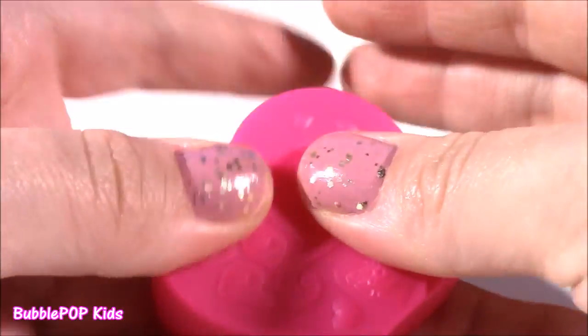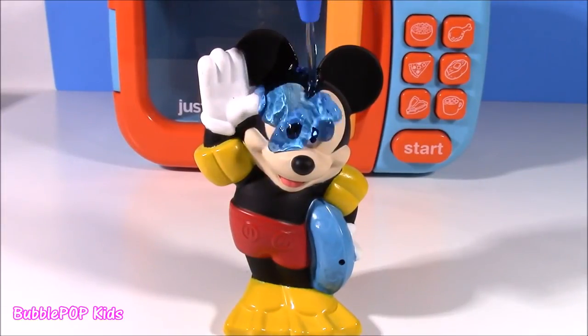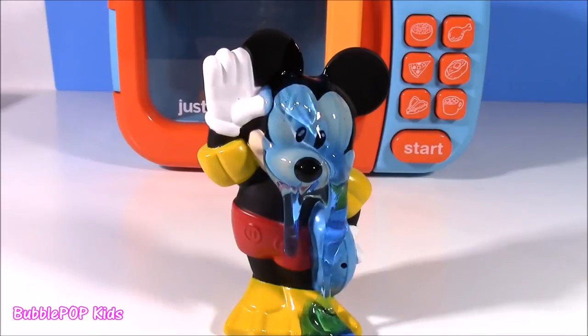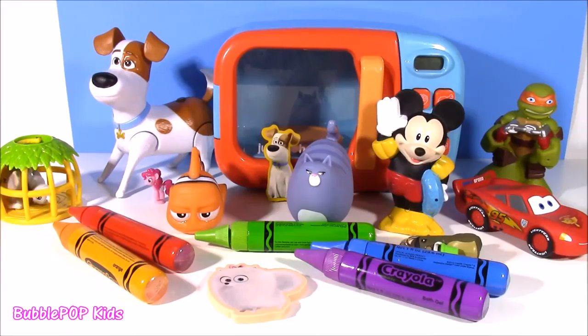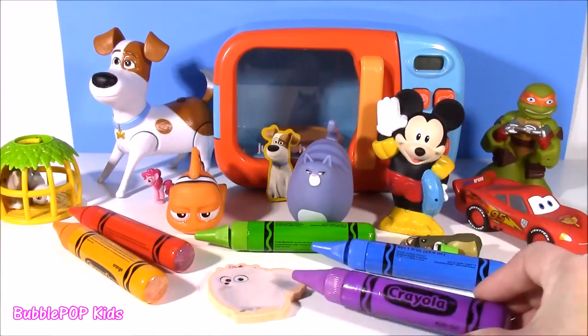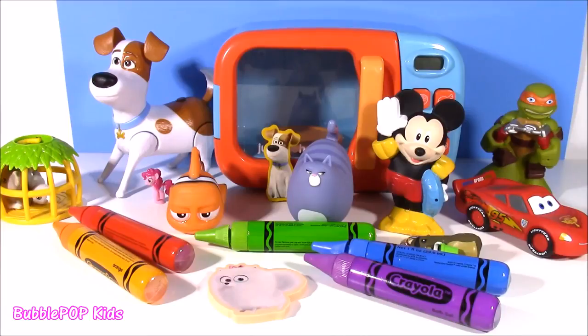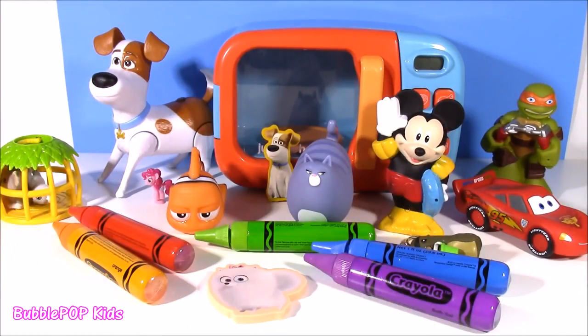Let's just pop her back in. Get ready Mickey for a little blue goo. There it is, everybody — another magical microwave. We turned some yummy fruits into surprise toys, surprise characters, and surprise bath gel. Super cool. We are gonna have so many more fun videos coming up on the show. This is Bubble Pop Kids — you can click this big red subscribe button here and subscribe to our channel. Have a great day — bye, toodles!